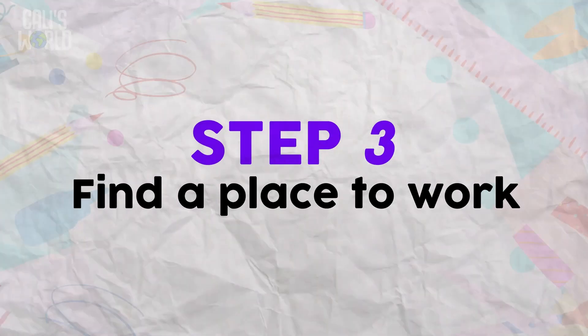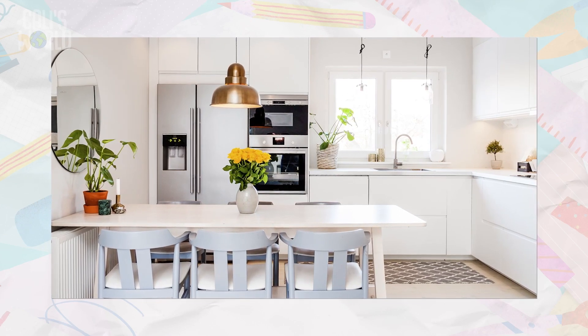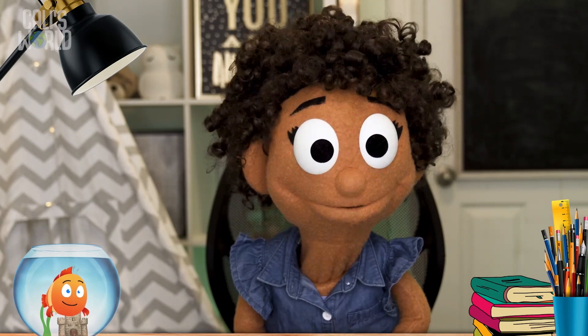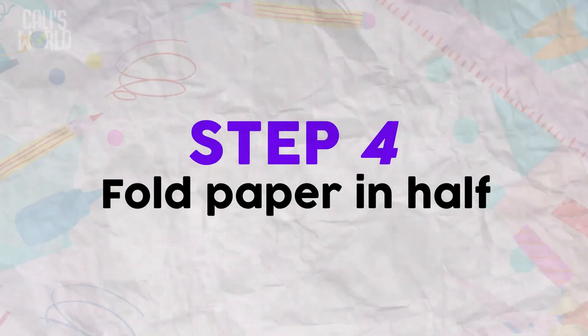Step 3: Find a place to work. The kitchen table can be good, but only if you have permission — and the person you're giving the card to is not around. Dad? Dad! Perfect!